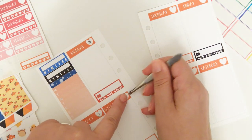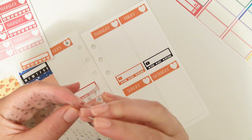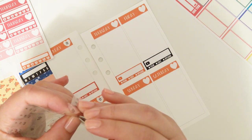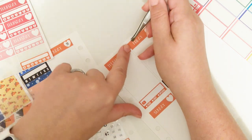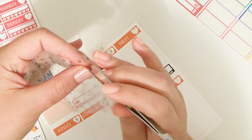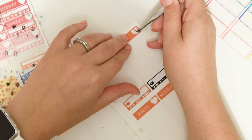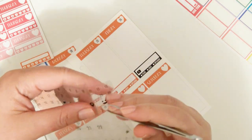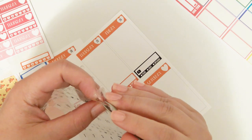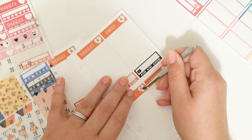I'm using my Dollar Tree tweezers. I was at Walgreens, I don't know, like a week or two ago, and I saw some Tweezerman tweezers. They were like $20 for one pair of tweezers or something ridiculous like that. That was just crazy. $20 for a pair of tweezers — crazy.